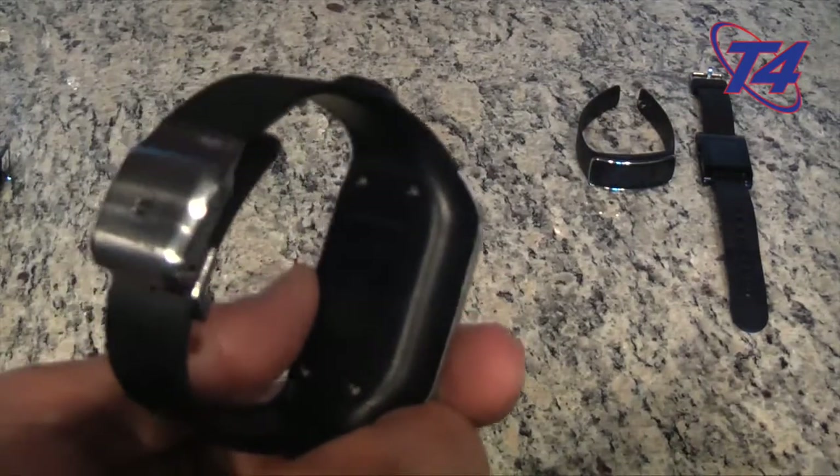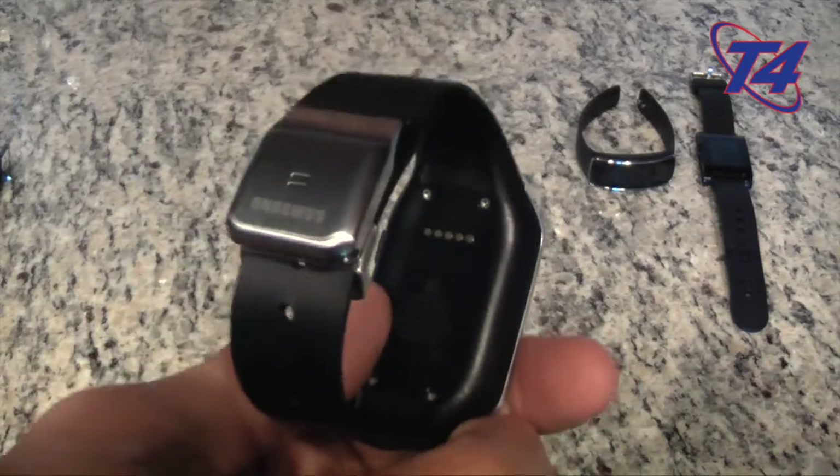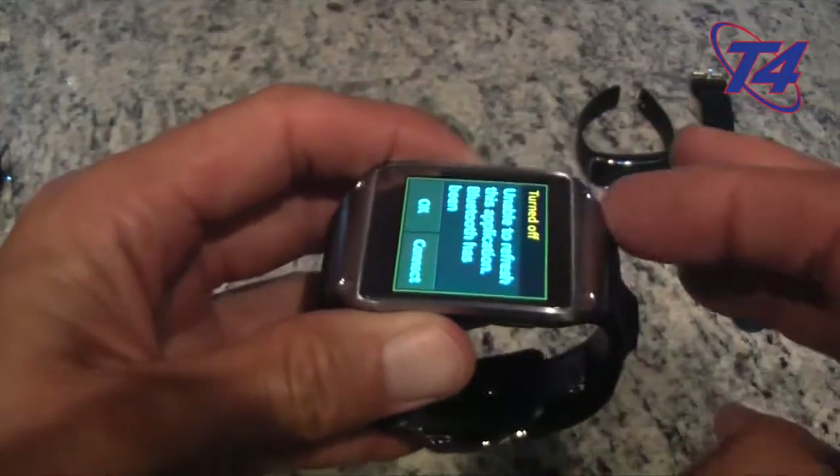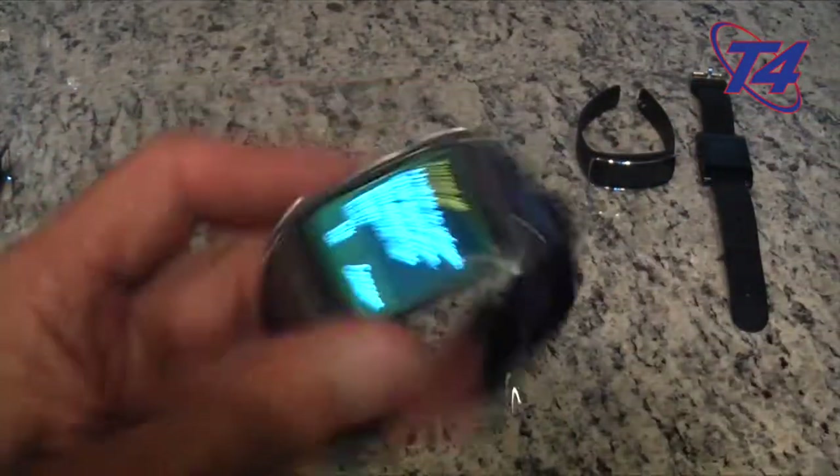Proprietary connector — got to say it — proprietary connector right here. This is the old style where the case goes around the entire device and then micro USB charges it.